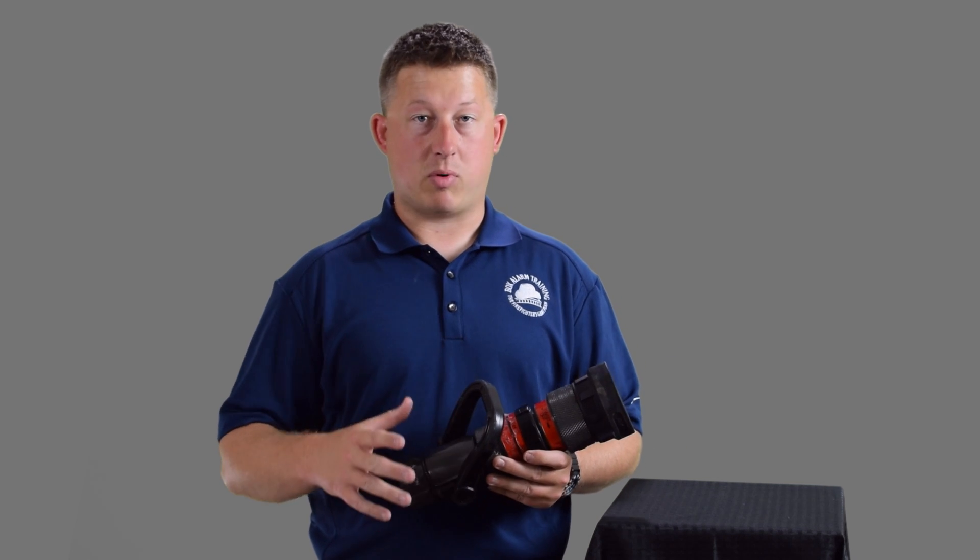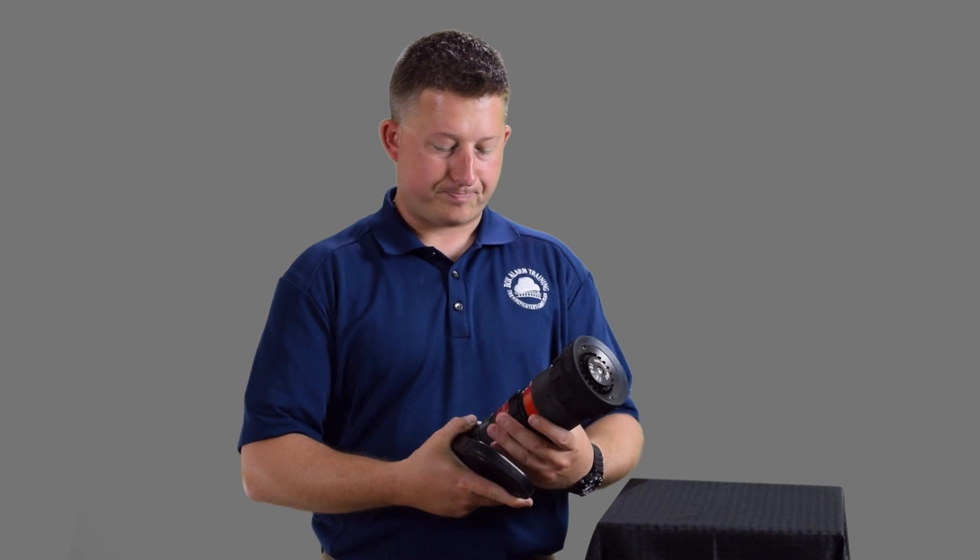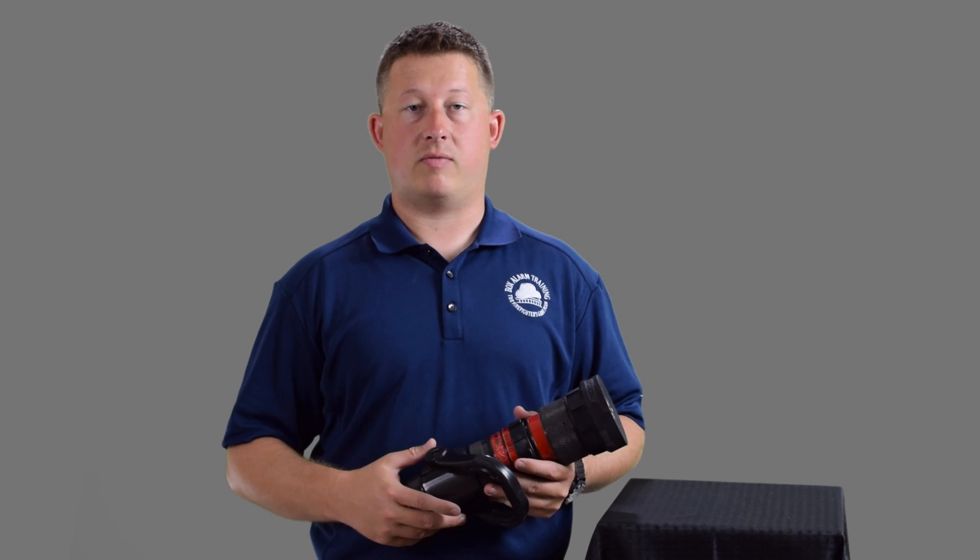You can order these nozzles in a lot of different ways. They don't have to be breakaways — they can be just a fixed, one solid nozzle. The way it works is it operates at a given pressure. This one's 75 psi, but you can get them in 50 or 100 psi versions.